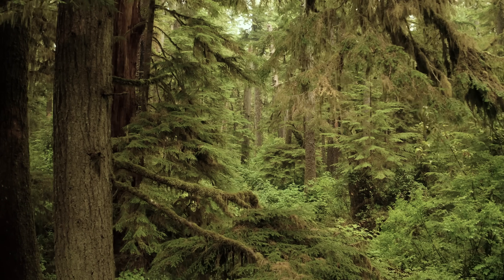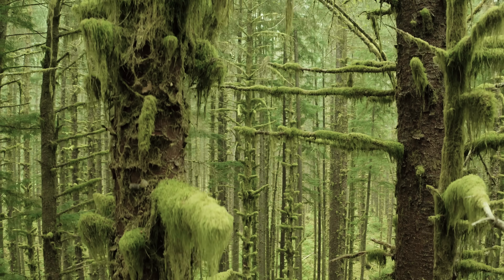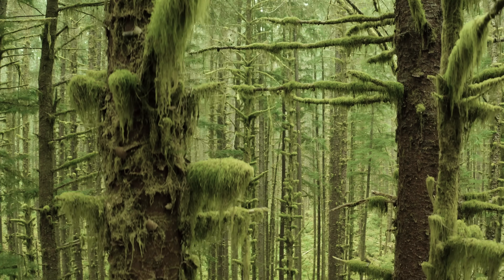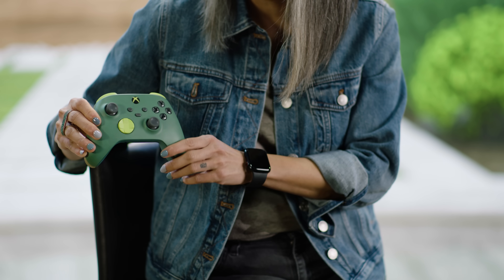It was a natural instinct for us to use inspiration from our everyday environment, which is the beautiful Pacific Northwest. It's known for its rainforests and mountain ranges, and we have some pretty vibrant green lichen hanging from trees out here. We used that to create a dynamic pop of color, which felt very Xbox.